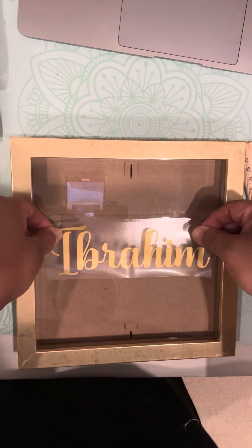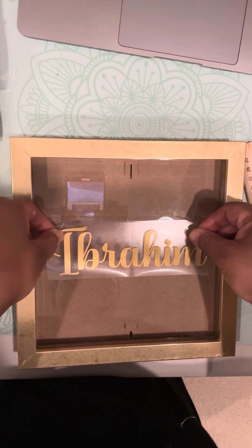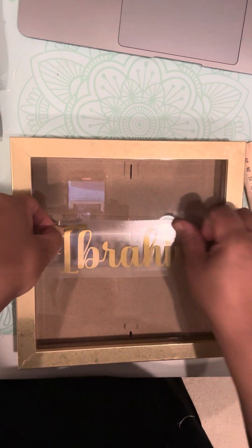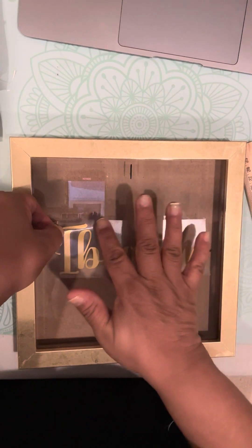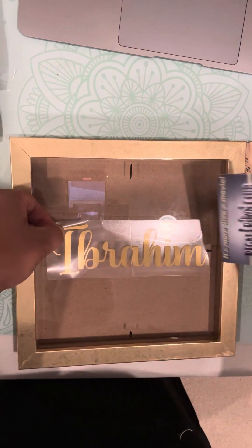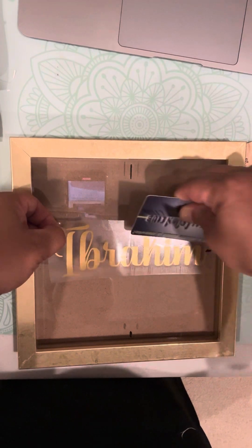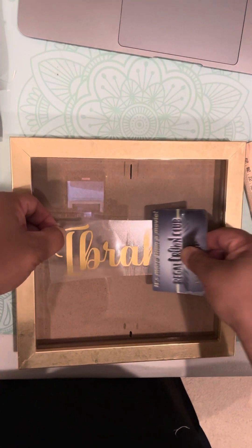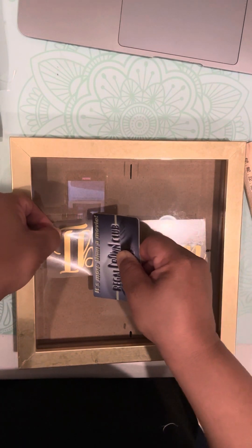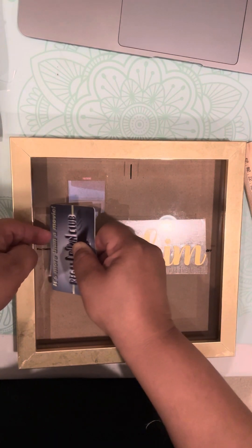That looks about right to me. And I am going to put a corner down and make sure that it's tight, because you want to make sure that it is going to come out nice and tight. So what I usually do is start with one side, using my card and pushing it down as I'm holding this really tight, and just use this card and push it there.